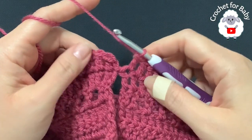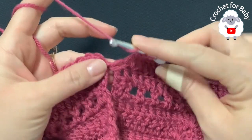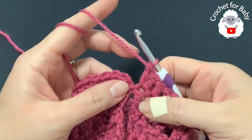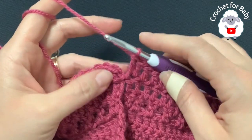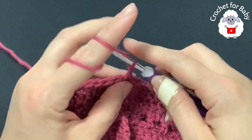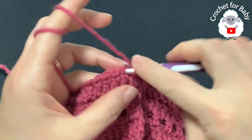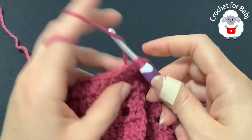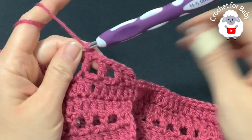At the end of the second row I have 81 double crochets. Into this last double crochet make another double crochet so I have two on top of this last stitch — now 82 double crochets. Join to the first double crochet with a slip stitch. For the third row, chain one, into this same stitch make a double crochet, chain one, skip one double crochet, into the next make a double crochet, chain one — continue all around.